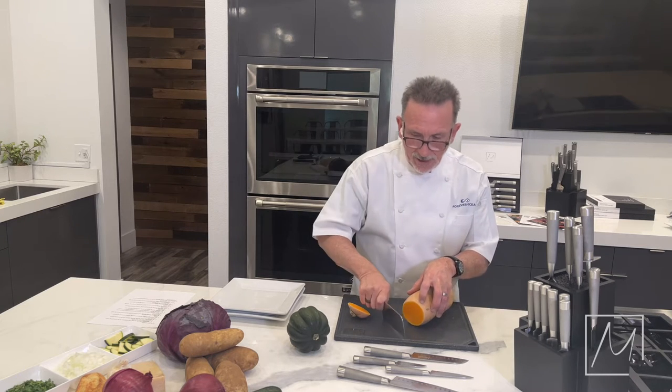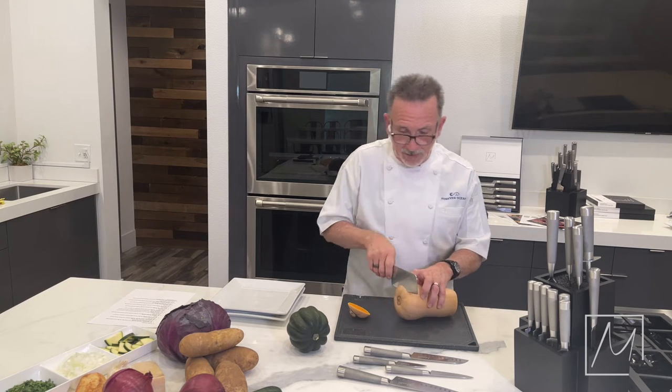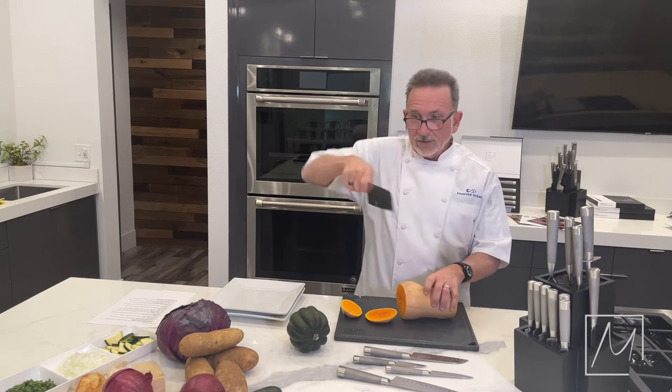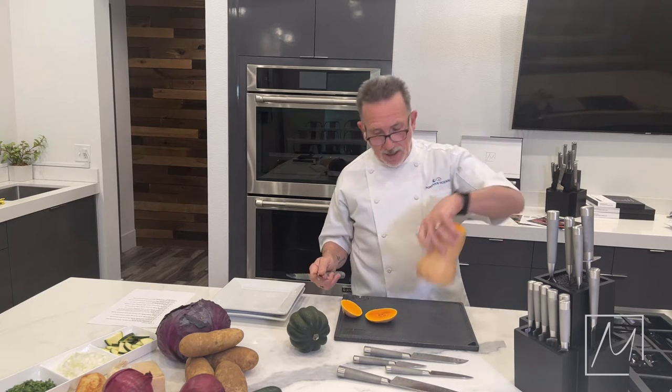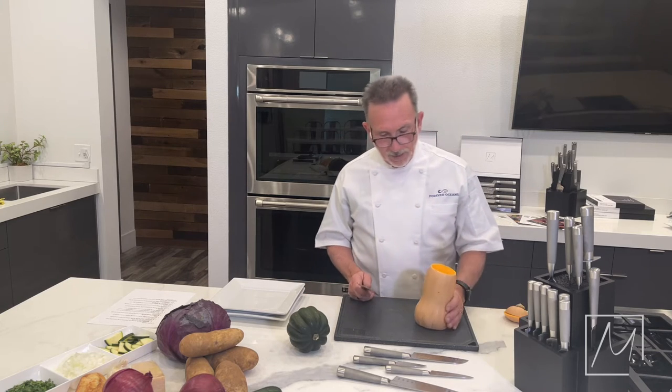Tip down, slide down, cut. Get a little bit of grip on it — just get a little bit in there. Down. So now you've created a pedestal for your butternut squash.